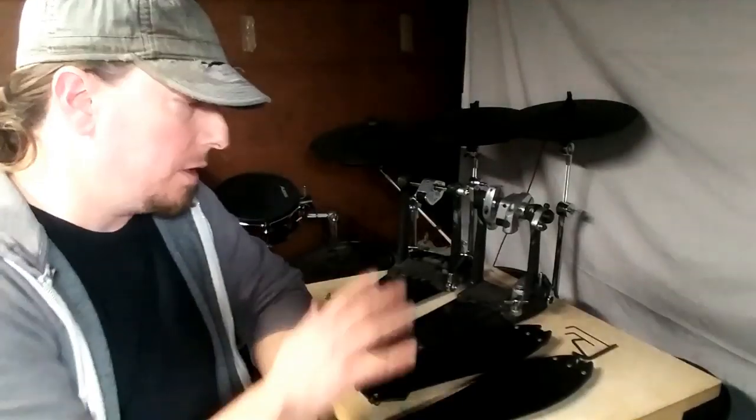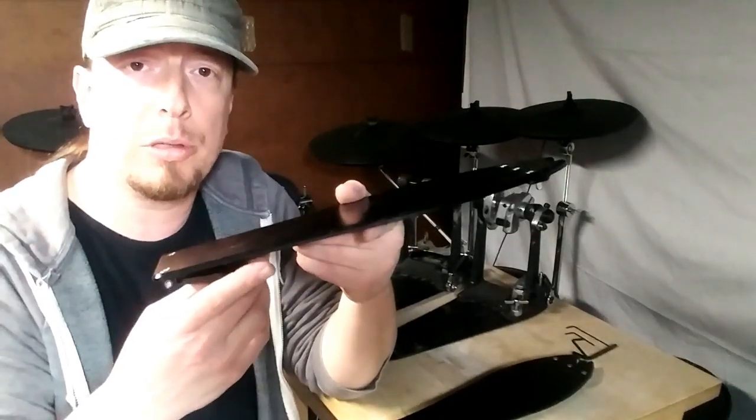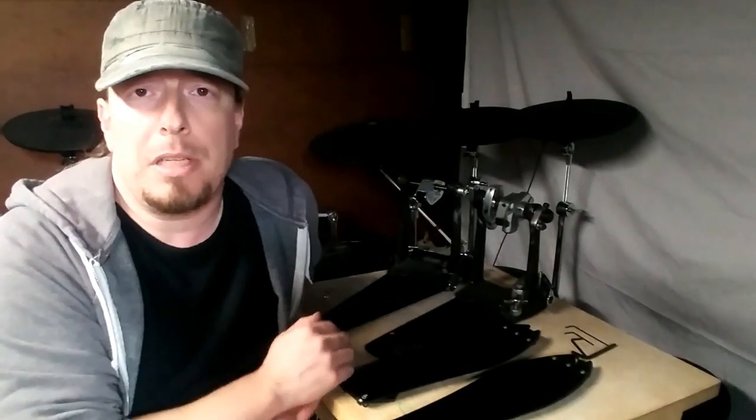Up next are the longboard footboard replacements from ACD Unlimited. If you're a drummer on social media, you've certainly heard of ACD Unlimited and the guy who runs it, Dennis. He's from Austria, and he sells his own pedal and hi-hat stand called the Darwin. For the Tama Iron Cobra he sells replacement footboards in a longboard configuration, and also direct drive conversions, which we'll get to in a minute. Full disclosure — these longboards came in about a month ago and unfortunately I've already had a problem with one of them.